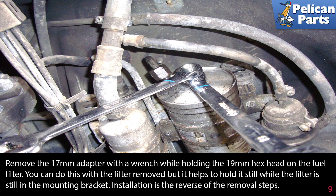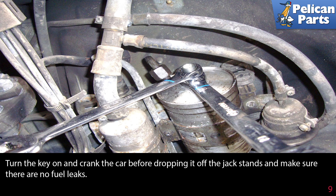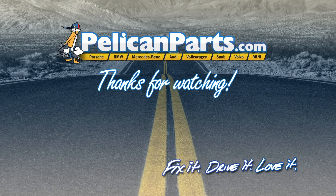Installation is the reverse of the removal steps. After everything is installed with new crush washers, turn on the key and crank the car before dropping it off the jack stands, and make sure there are no leaks.